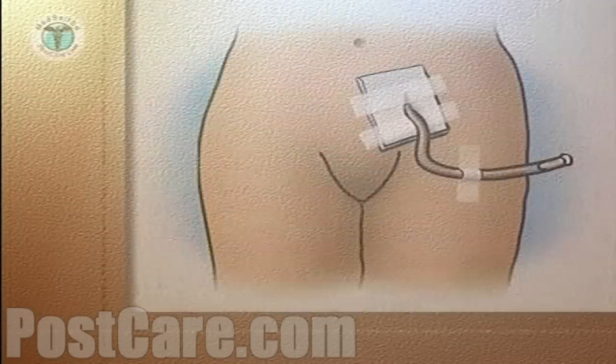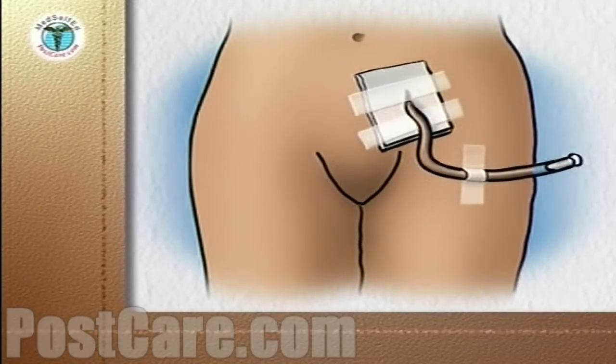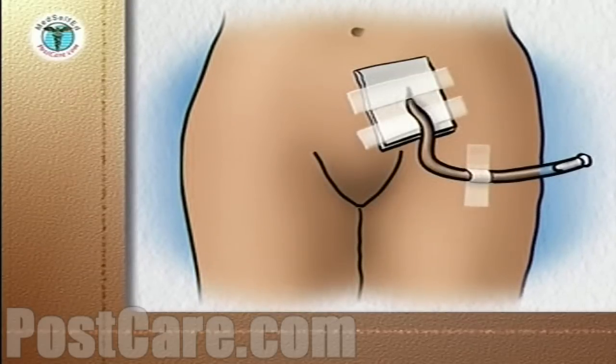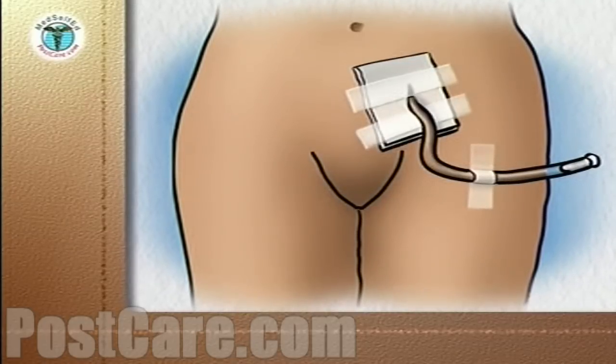During your surgery, a suprapubic catheter was inserted through your lower abdomen into your bladder. The catheter helps your bladder rest and heal. It is generally left in place for two to four weeks after the surgery.